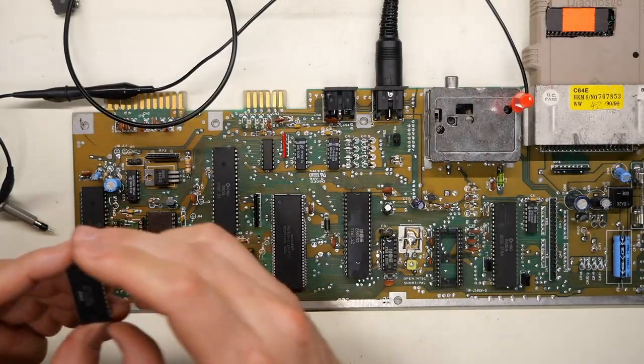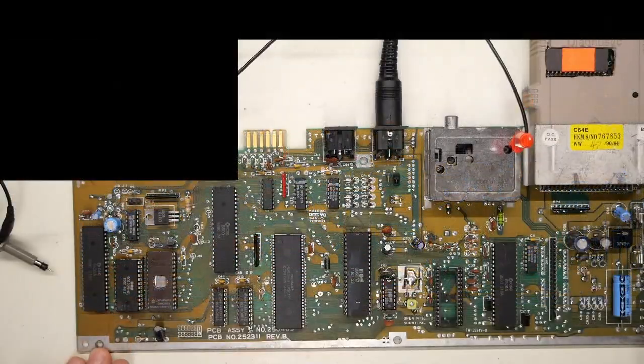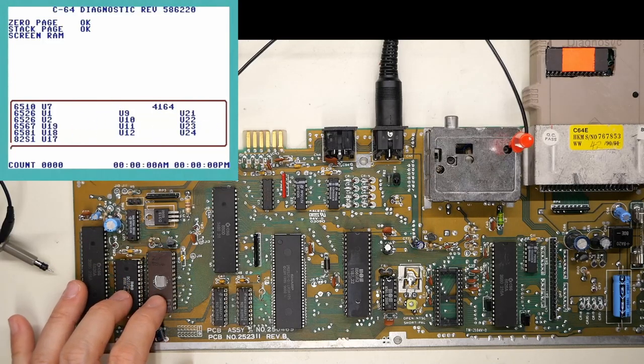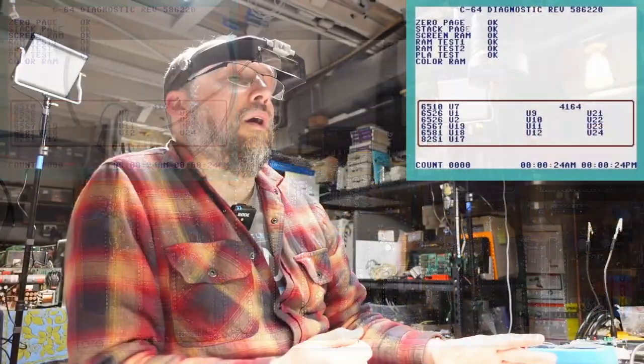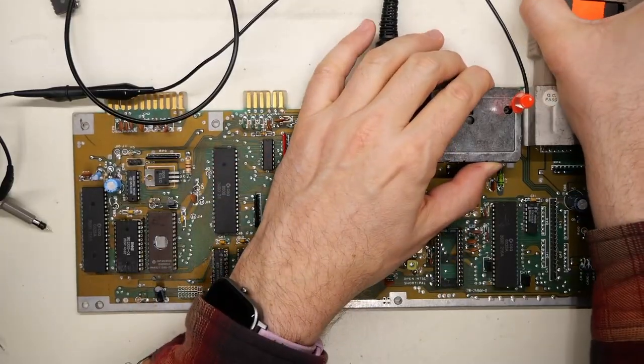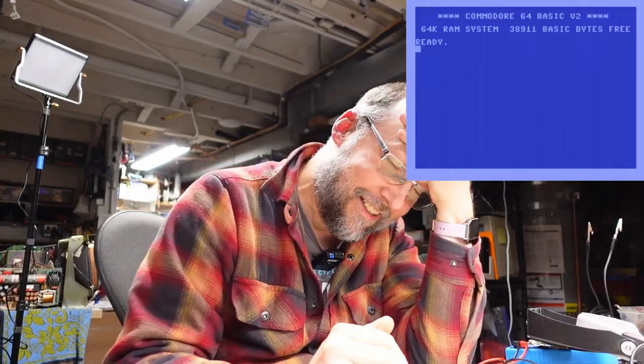Did anyone catch my issue there? I had the character ROM in upside down. Oh dear — hopefully it's not damaged. These chips are pretty resilient to that. Flipping it correctly — it's actually working fine. Running the diagnostics — PLA test is now okay. What?! Is this thing actually fixed? It was that bad trace the whole time? And then I thought it was all bad, and the chip was in upside down. Oh boy.